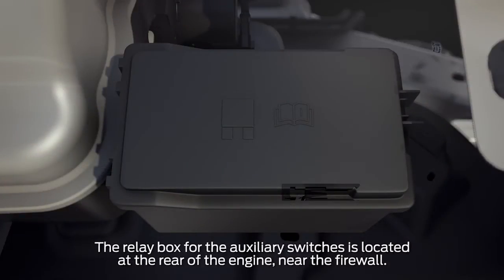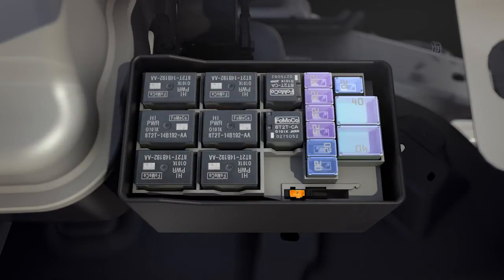Then remove the relay cover by pressing the tab and lifting it off. Next, locate the 5-amp fuse. You'll then need to pull it out, slide the spacer over, and place it so the left prong is in the far left slot and the right prong is in the middle slot.